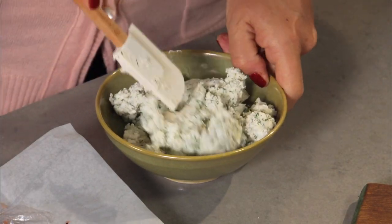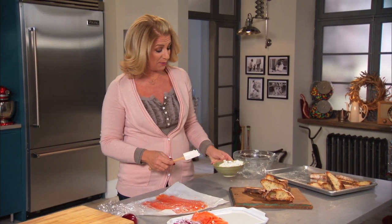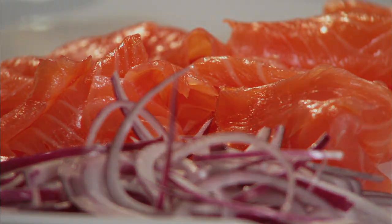Everything's just laid out. If it seems like there's going to be a couple of hours before people come around, I'll just cover it up. And this little bit of goat cheese on the bread, a little bit of salmon and onion on top of the goat cheese — it's so good.